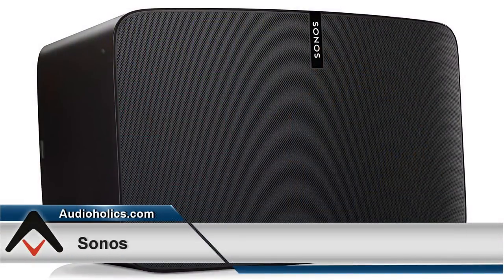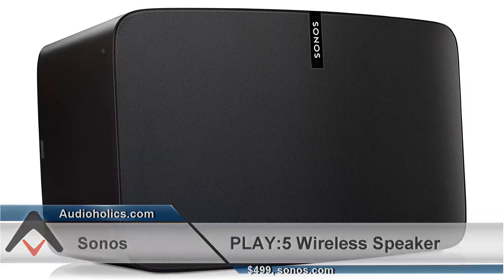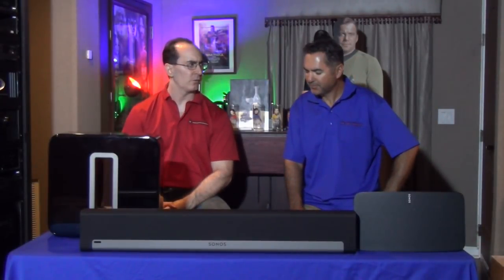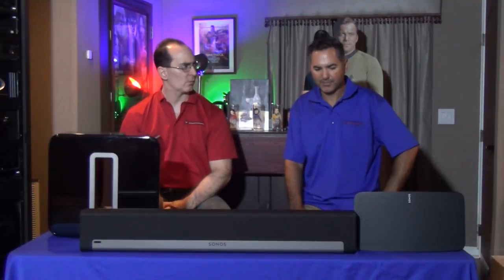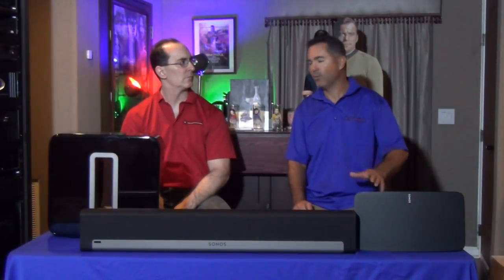So the Play 5 is a six-speaker phased array speaker that is designed to move from one room to another in the Sonos system. The Play 5 is a wireless setup — you can also set it up through Ethernet, but no Bluetooth, no Apple Play, only wireless.